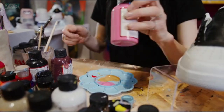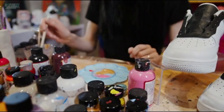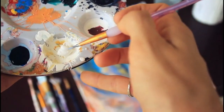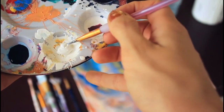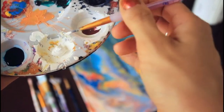Experiment with colors and techniques. Acrylic pouring is all about experimentation and trying new things. Play around with different colors and techniques to create unique designs. Don't overmix the paint — overmixing can cause air bubbles and affect the final outcome. Mix the paint and pouring medium just enough to get a smooth consistency.